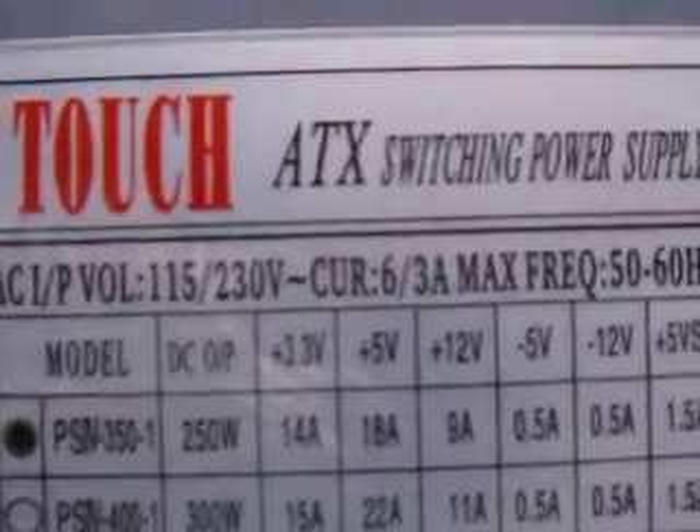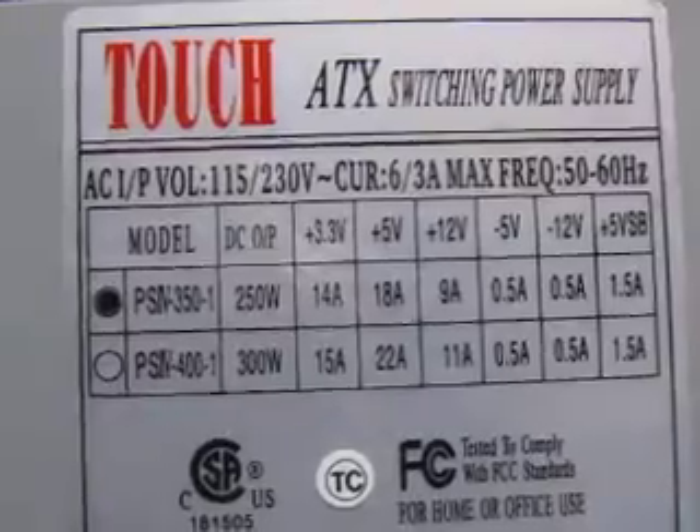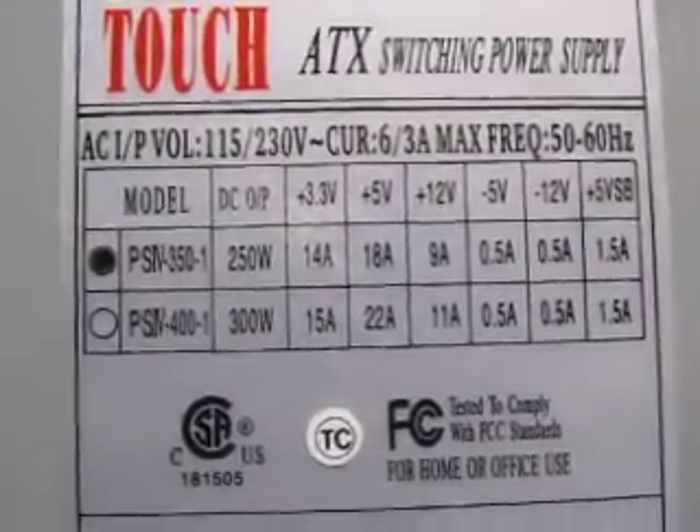Here's the information on the switch power supply — AC voltage, current, and so on. It is used.